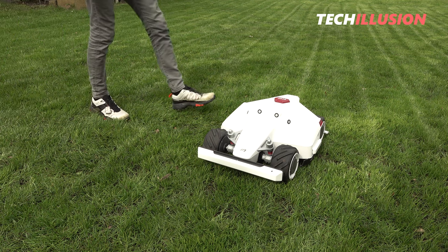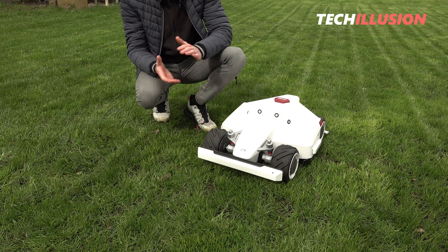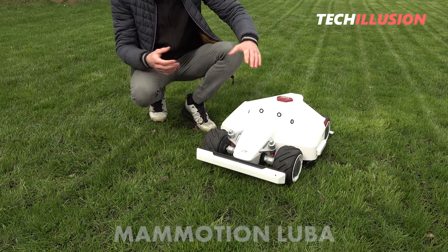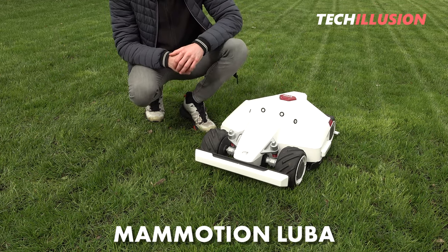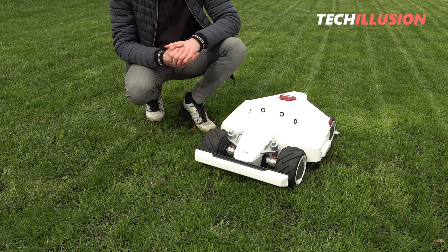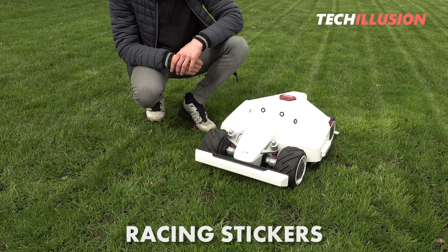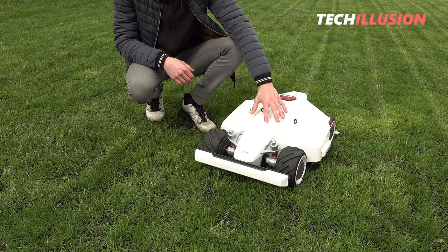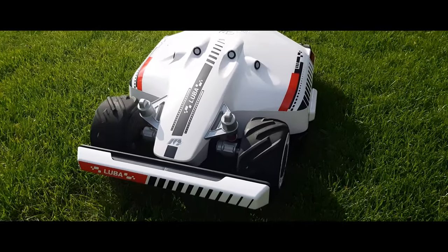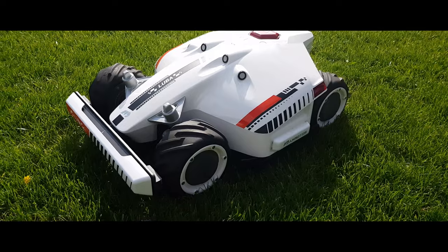Hello everyone, esteemed ladies and gentlemen — welcome to this new video. Today we're addressing a viewer request: having already reviewed the Mammotion Luba in detail, I was asked to make a separate video about additional accessories, specifically Formula One or racing-related accessories compatible with the Luba. That's precisely why I've obtained the tuning stickers for the Mammotion Luba today.